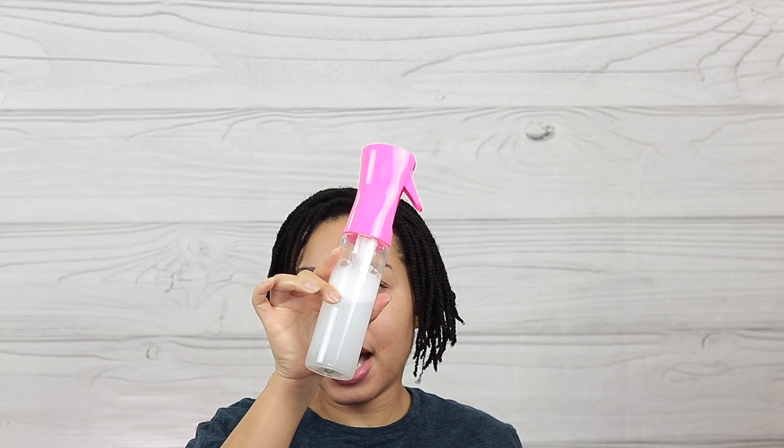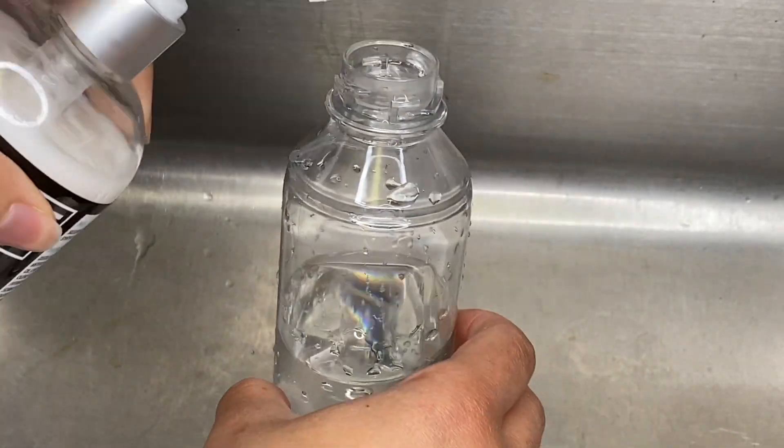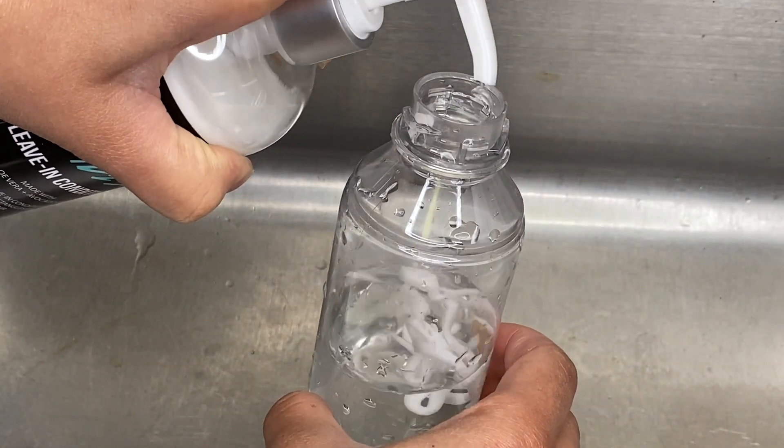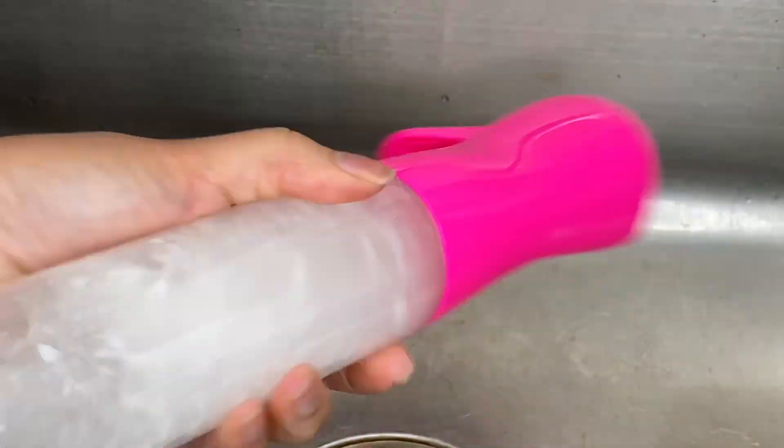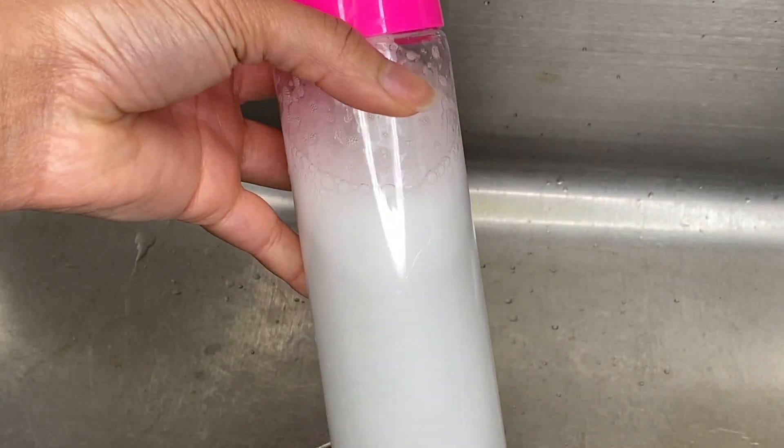What I'm doing is in this bottle right here I have a mixture of water and also leave-in conditioner because it helps with softening the hair. We all know that you don't want to be working on your hair while it's dry. You want something to moisturize your hair that also has slip, because it's going to be very useful to you.